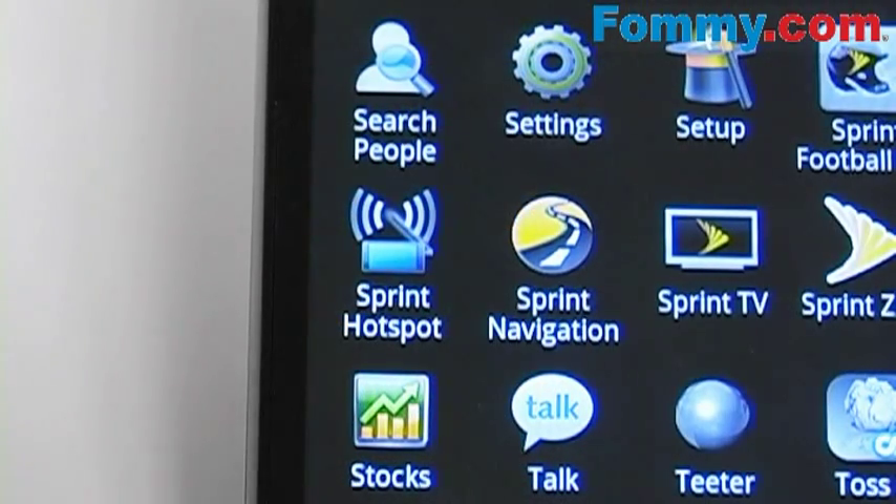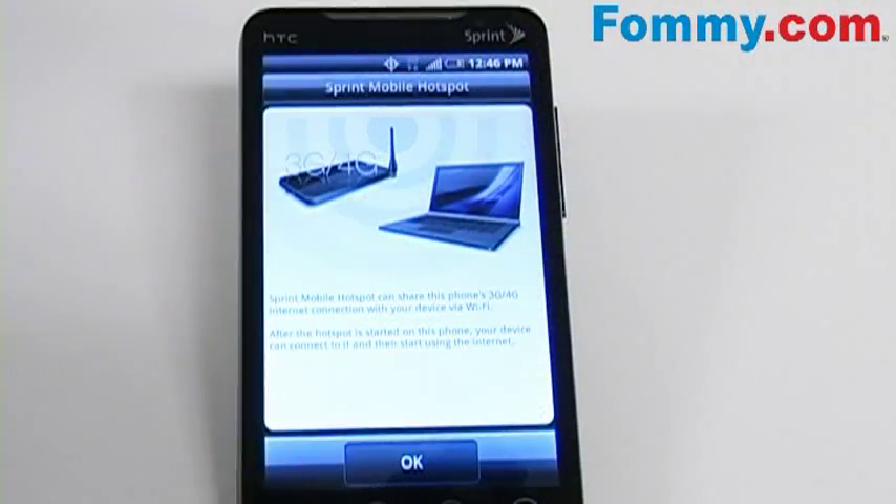So first, let's go through setting up and opening the hotspot for the Evo. The Sprint Mobile Hotspot can share this phone's internet connection.